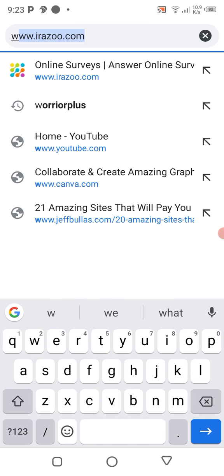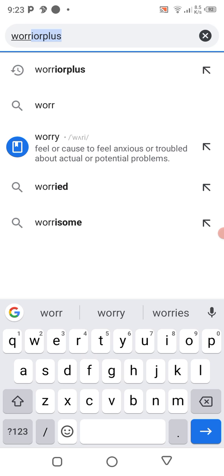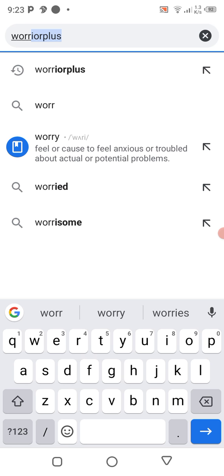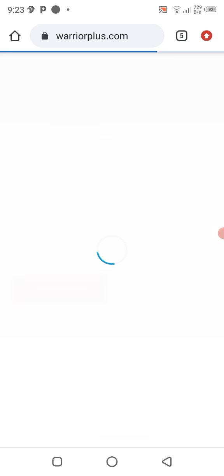Go to your Chrome browser and go to a site named Warrior Plus. You can just search for Warrior Plus, then click on the first link — warriorplus.com.